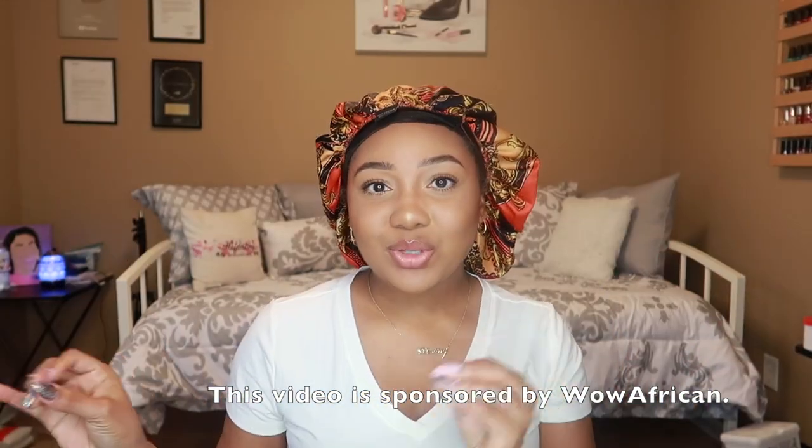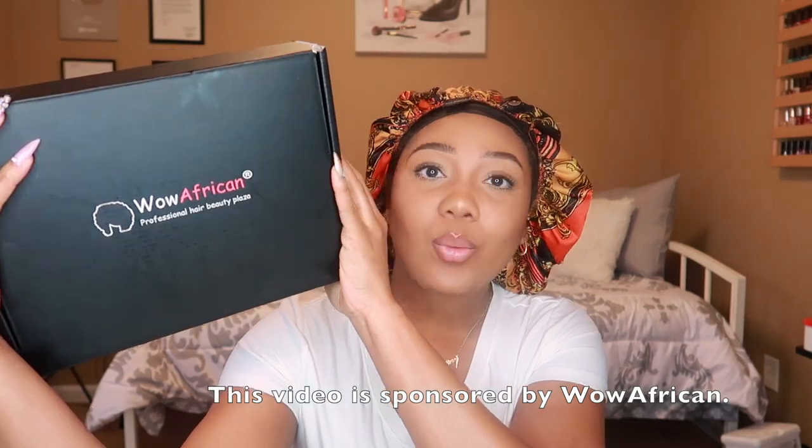Okay guys, let's do this. This wig is from Wild African — they sent me over this wig. I've worked with them a few times before on my channel. I'll link all of my videos that I've ever done with Wild African down below if you all want to see different options of wigs.